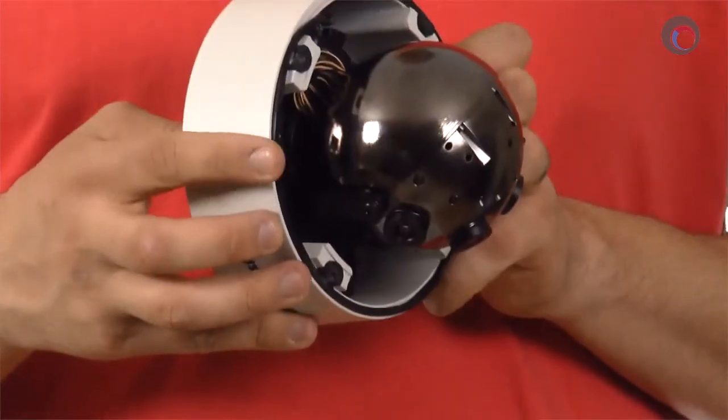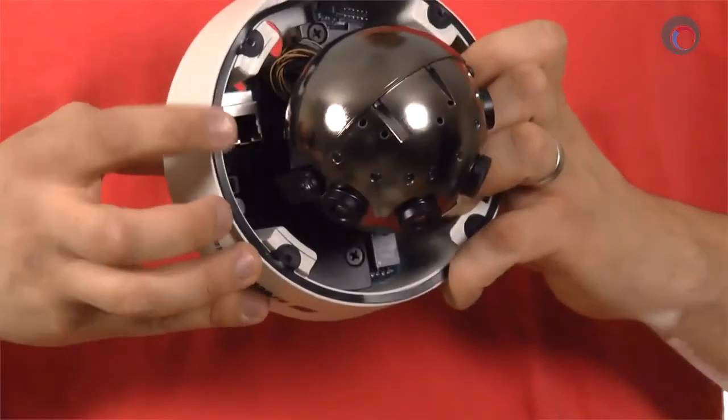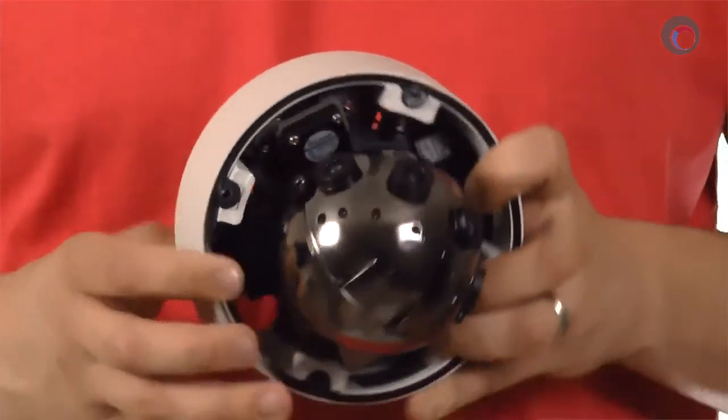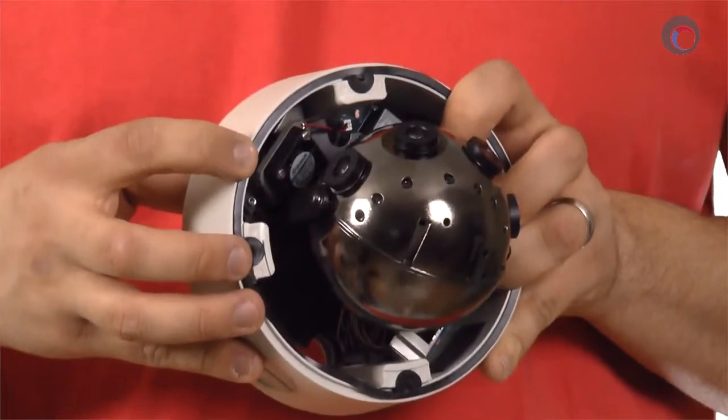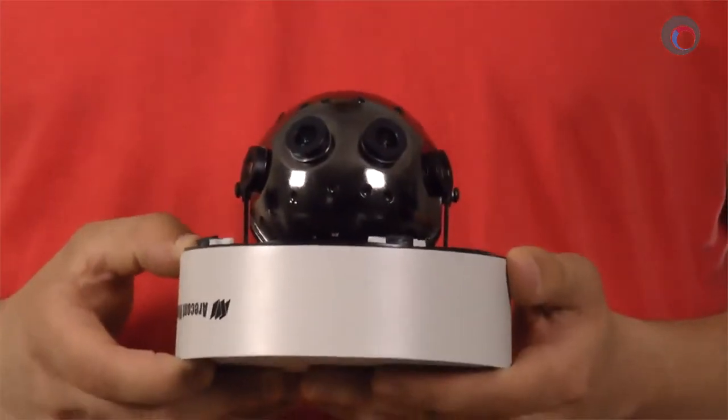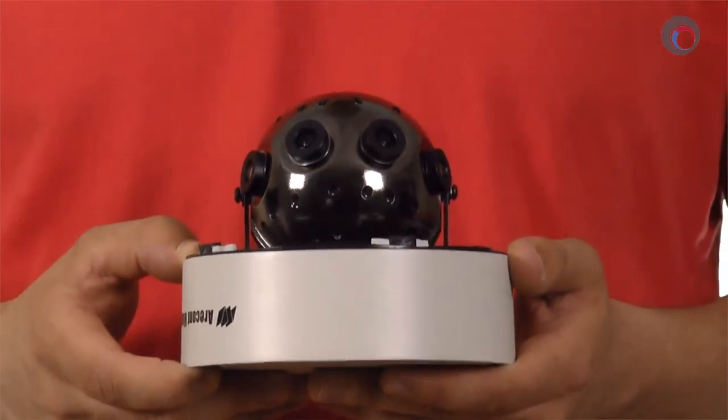Taking a closer look at the side of the unit here, you'll see your Ethernet port as well as your optional power jack. Around the other side is your jack for your external inputs and outputs. That's about it for the physical characteristics of this camera, so now let's get techy.